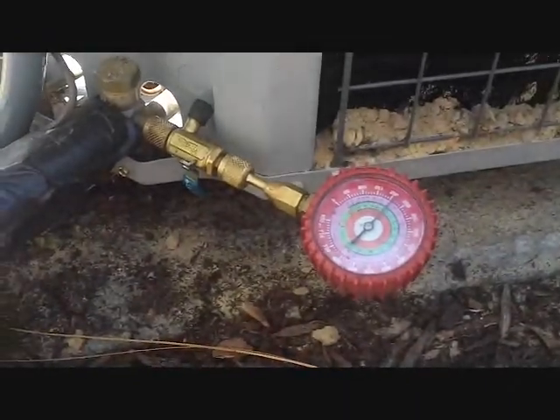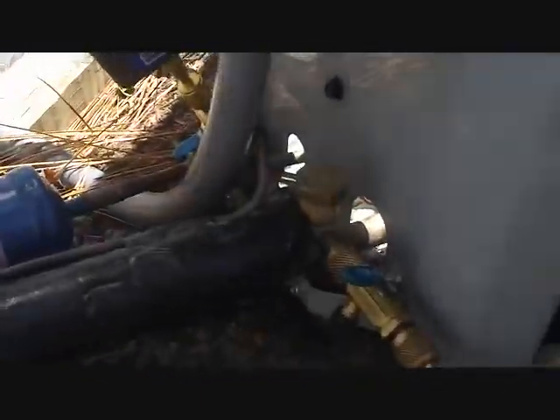It'll give us a nice good vacuum, hopefully. I'm going to take this off and let the nitrogen off. We'll hook up the vacuum pump and get it going. I've got all our stuff set up — half-inch hoses hooked up to either side, valve core removers.